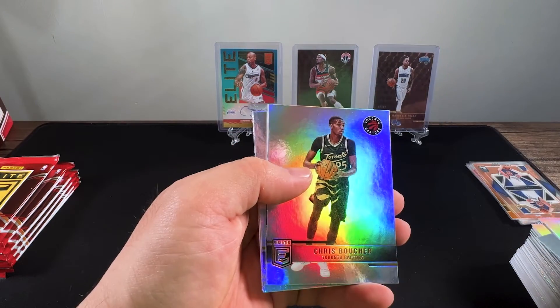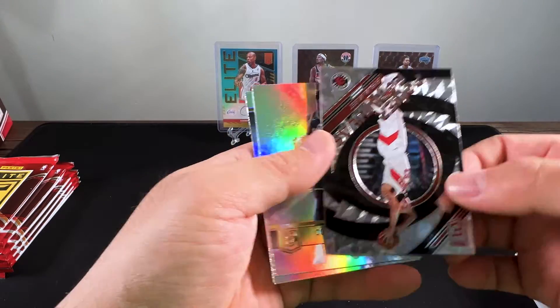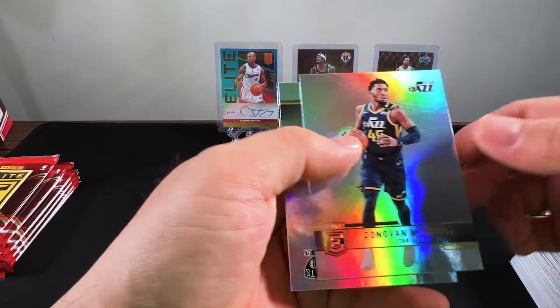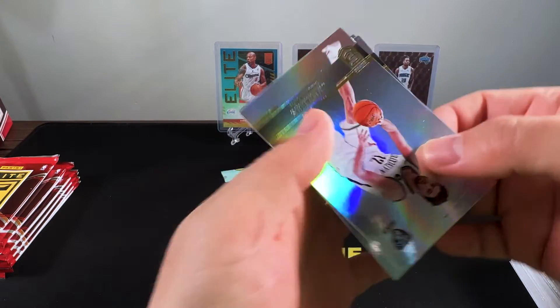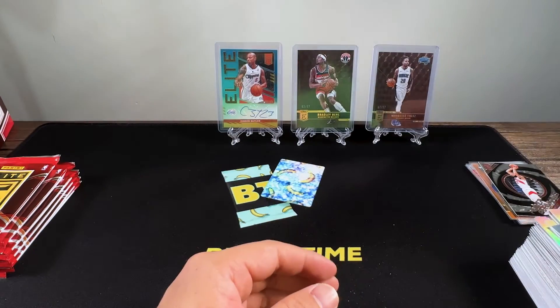Michael Porter Jr., Fred Van Fleet, Donovan Mitchell. Still haven't found any rookies yet.